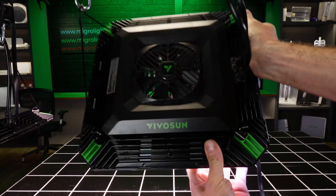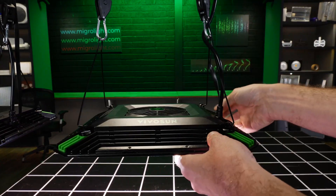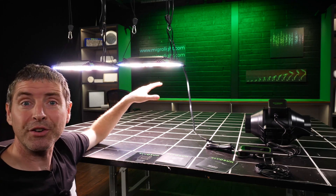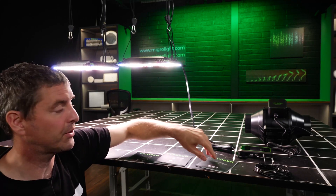They've also got integrated circulatory fans which are speed adjustable and can blow air down onto the canopy to improve air circulation around the canopy and therefore CO2 exchange.